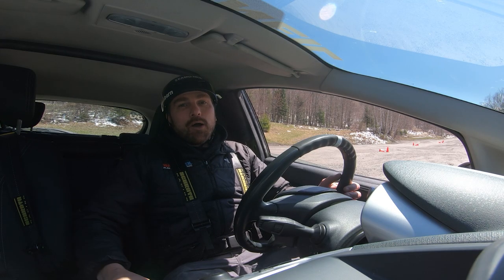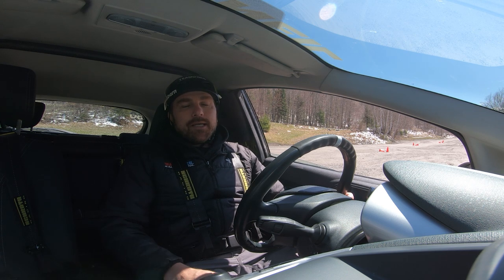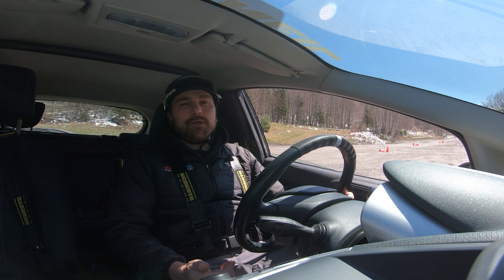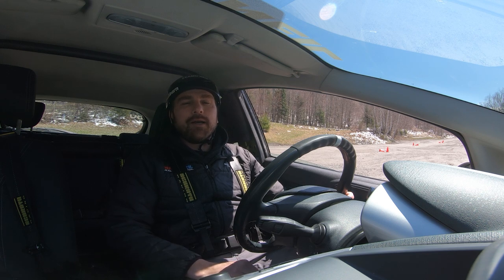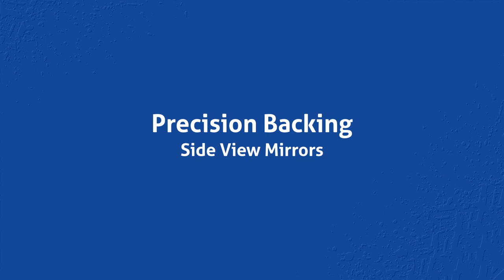Now we're going to take it live. I'm going to show you how to back up using your side view mirrors for any time you're inhibited from looking out the back — tinted windows, stuff loaded up in the truck bed, whatever. We're really going to depend on those side mirrors we've adjusted. As we're backing up, remember the swing on the front of the vehicle is going to be much greater. When backing up, you've got to drive straight in first and then get the swing out so you don't clip the front of the vehicle on any obstacles.